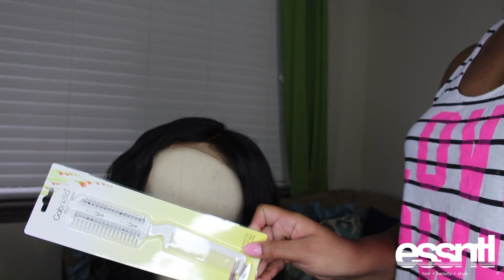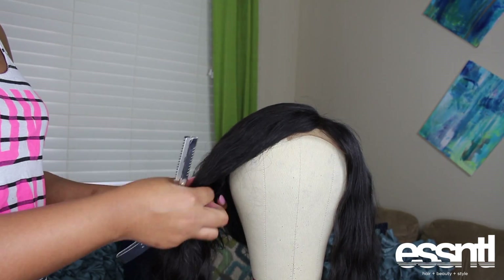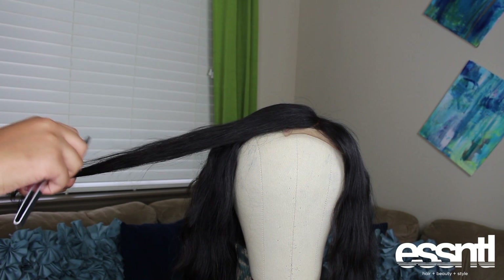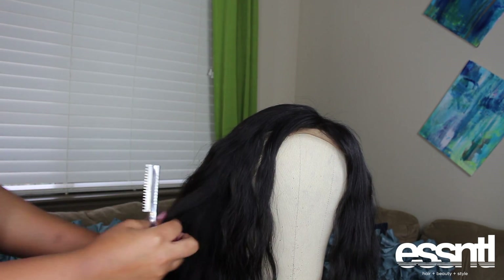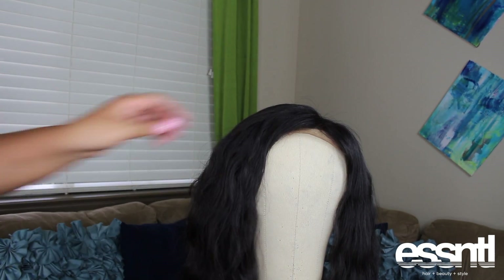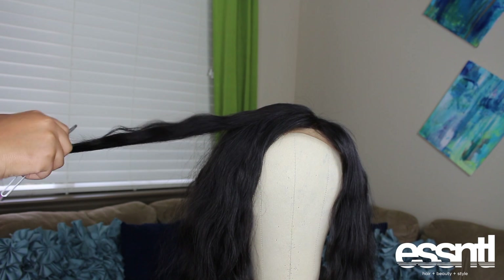Now it's time for some layers. You can either use a comb razor or just a regular razor. I'd use a comb razor if you're a beginner because it's probably easier, but I'm going in with a regular razor. I want some long layers so I'm going to start toward the bottom and work my way down. If you want shorter layers, you'd put the razor a little higher up. I'm not a professional but this method works for me - layering gives it a little life and body, because a wig that's all the same length just doesn't have movement. We don't want blah, we want popping.